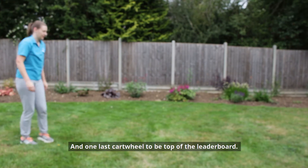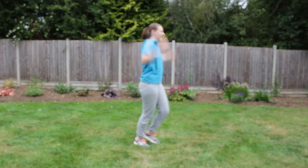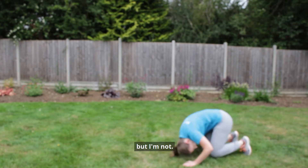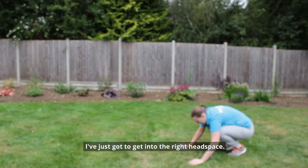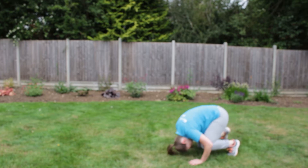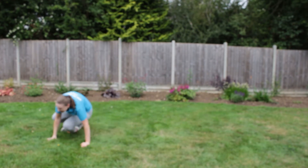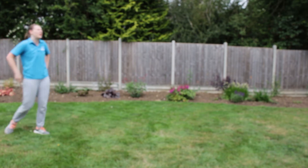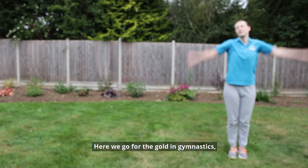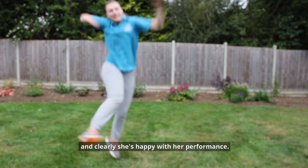Which you can see I had no trouble with and have perfect form. And one last cartwheel to be top of the leaderboard. And we come back to the forward roll — it may look like I'm trying to do a handstand, but I'm not. I've just got to get into the right headspace. This is all key training and preparation for the perfect front roll. Here we go for the golden gymnastics — perfect form, pops up onto her feet, and it's a wonderful sight. The crowd goes crazy and clearly she's happy with her performance.